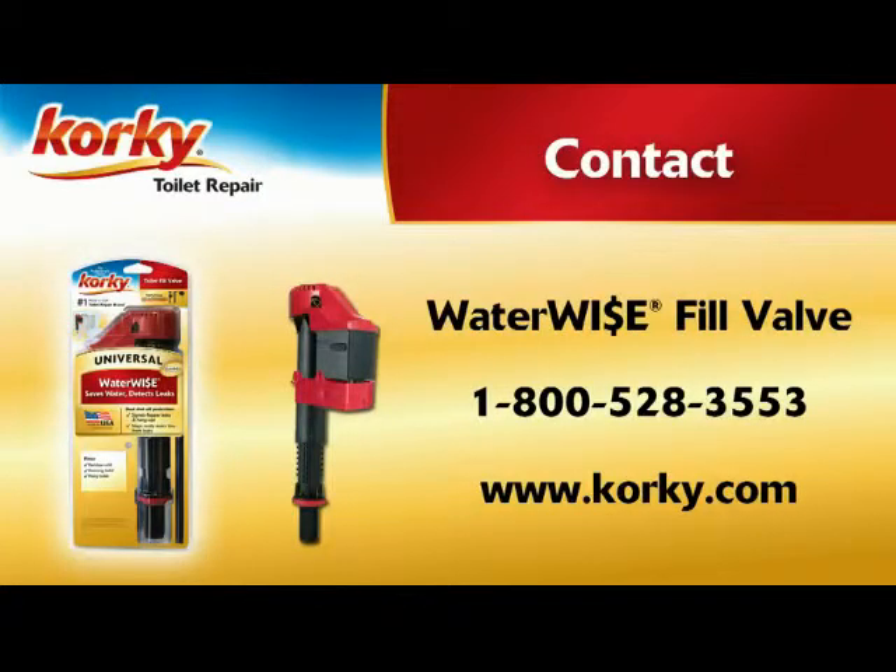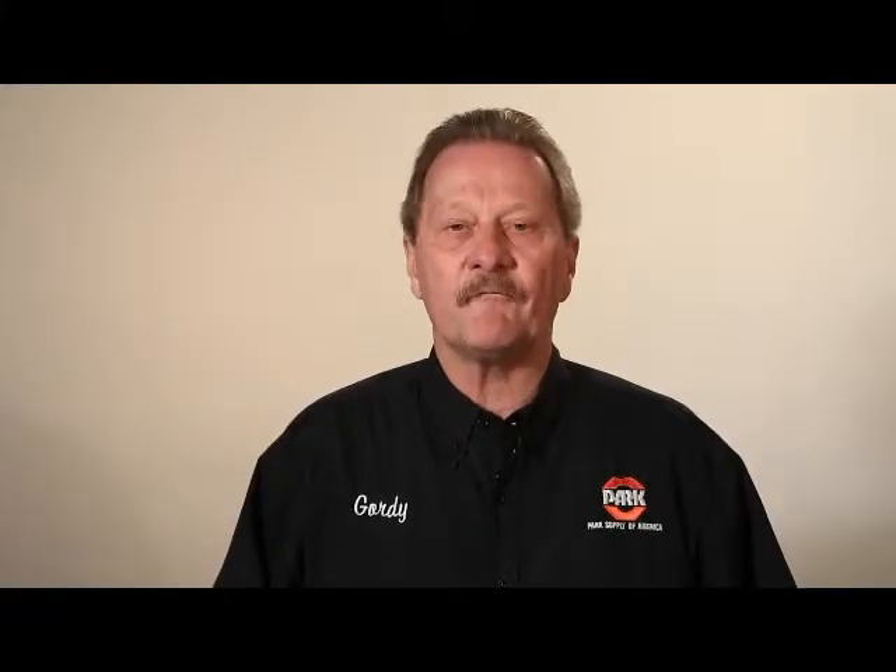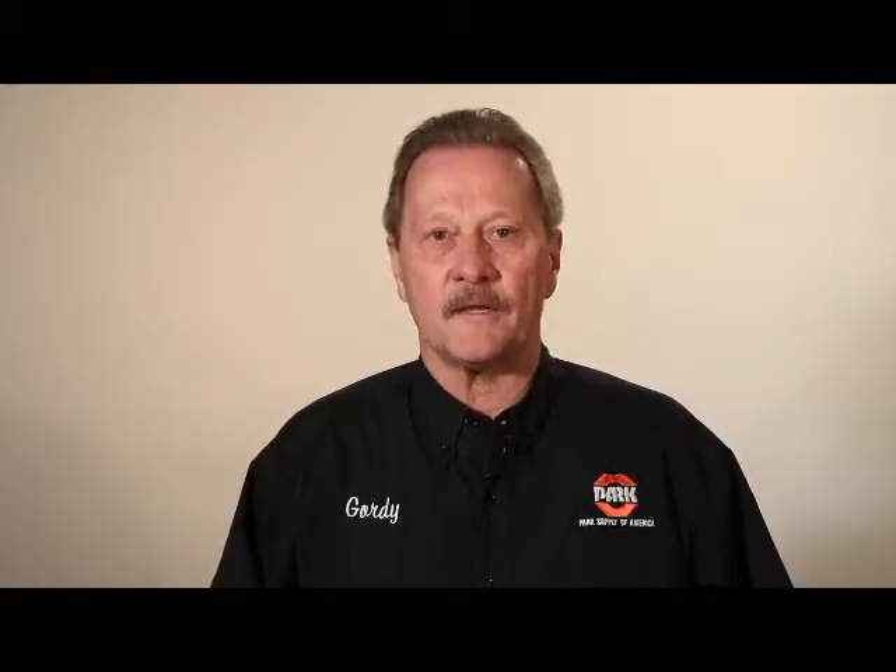Corky fits all brands and tank heights. Thank you. For more information, visit our website or call us at 1-800-877-9449.